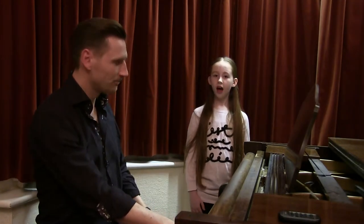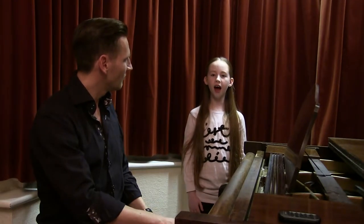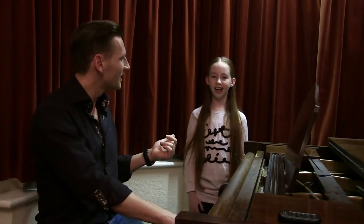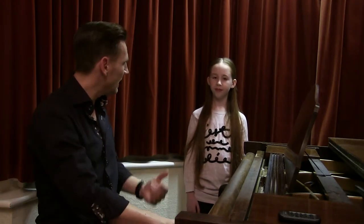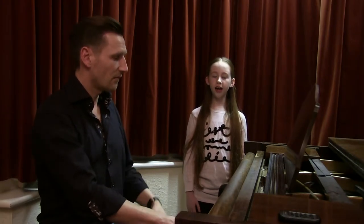Maria. [Olivia sings] Maria. Now the rolled R is a big help here. Can you roll your R? Rrrrr. She's very good at it, but some people struggle. So if you struggle, you can always instead sing 'my Leah.' My Leah. [Olivia sings 'my Leah']